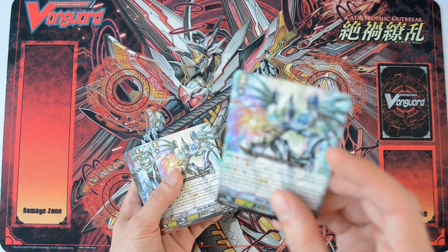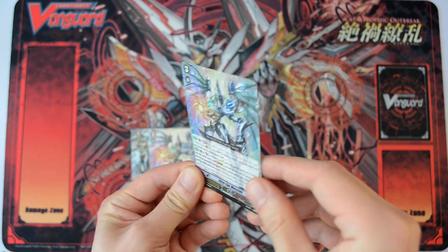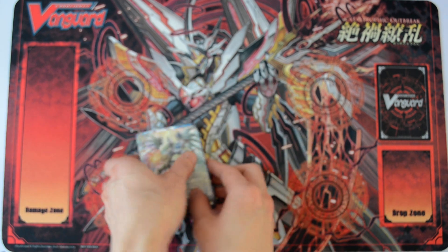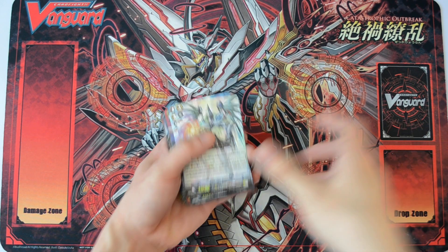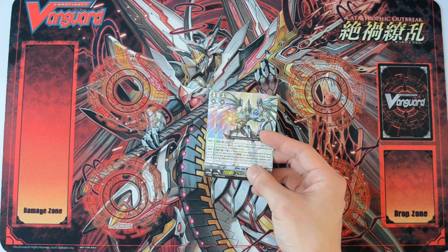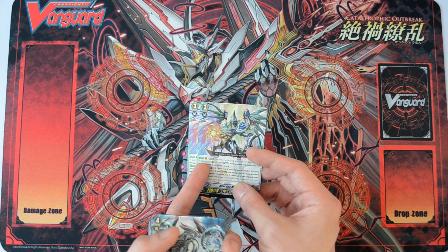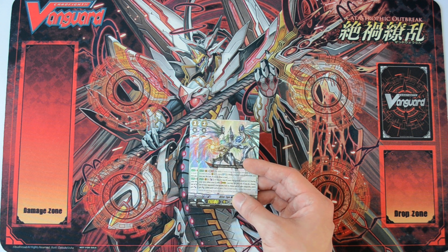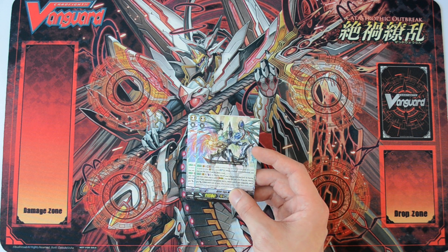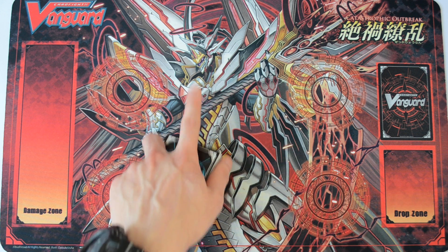So we have 2 copies of the main grade 3, Alter Ego Messiah. The holo is like broken glass. His generation break 2 skill is: when something unlocks, soulblast 1 and draw a card. So he is essentially similar to Chaos Breaker Dragon — although his skill allows any card unlocked to draw a card, whereas Chaos Breaker's skill is a bit more restricted.